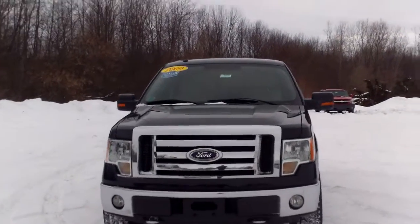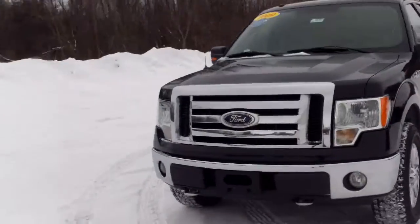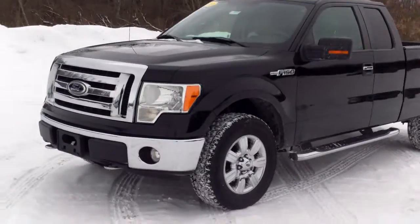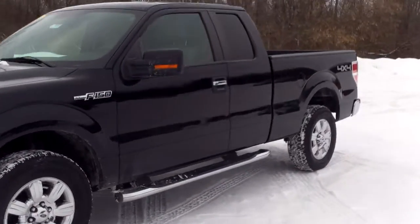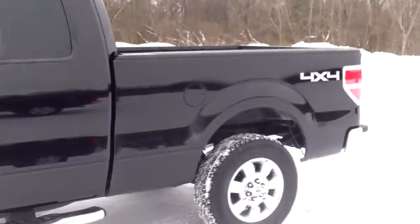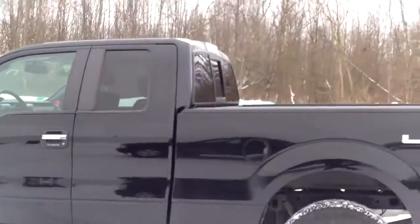Hi Chad, Norm from Schaefer Chevrolet here with our 2009 Ford F-150. Very nice looking truck. You'll see you got some tow hooks right up front. We do have some running boards, the chrome step side there. Truck looks to be in pretty good shape.